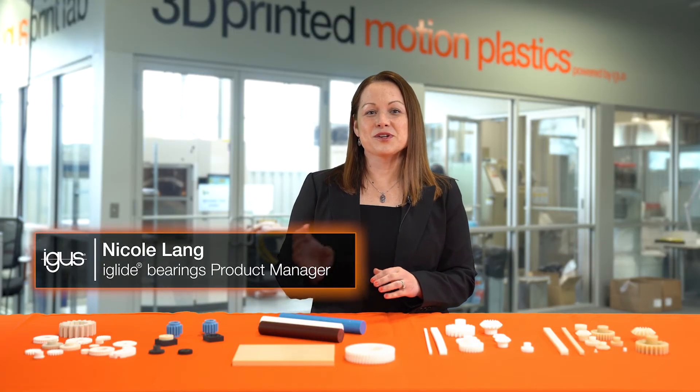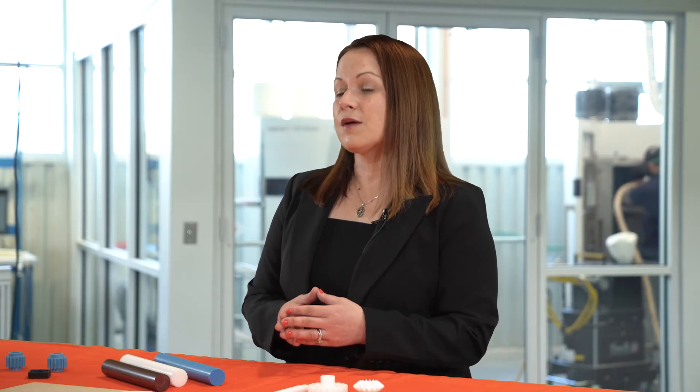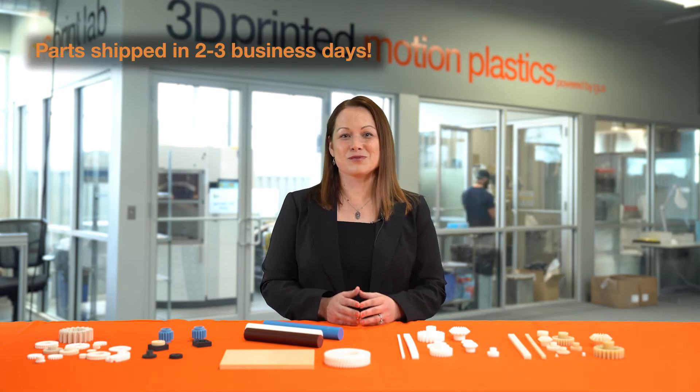A great way to get gears is to use our 3D Print Service. Utilizing our 3D Print Service is ideal for situations where you're doing prototyping or small batch quantities will be required. Designing gears can be very complex, so having a process that allows for flexibility and cost-effectiveness is ideal, and that's what the 3D Print Service offers. All of our materials on our 3D Print Service have been rigorously tested, especially in gear configurations, and have exceptionally low wear rates. We're able to ship parts to you in as little as 2-3 business days.